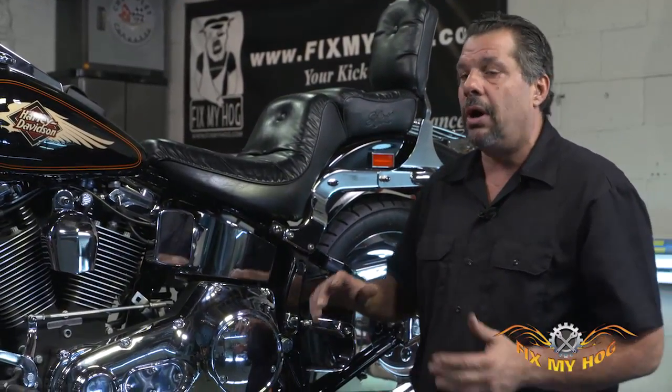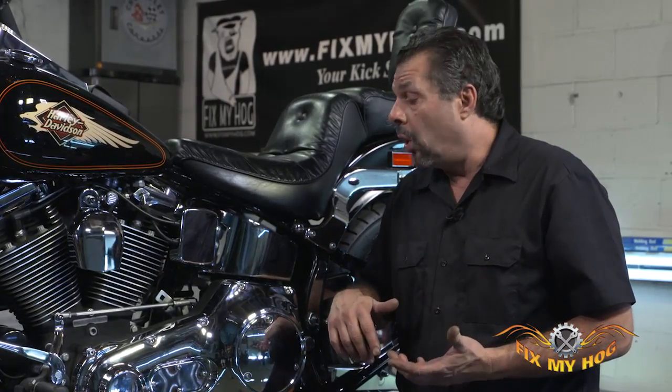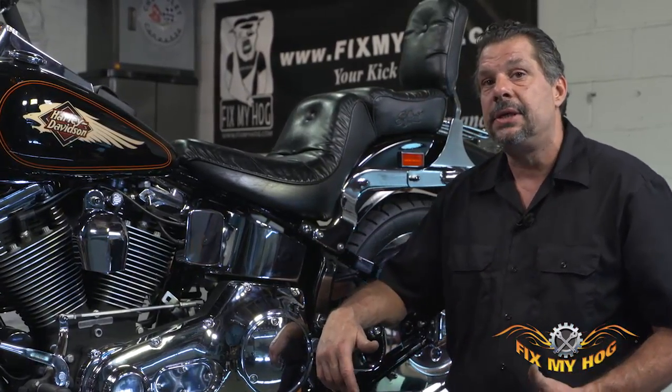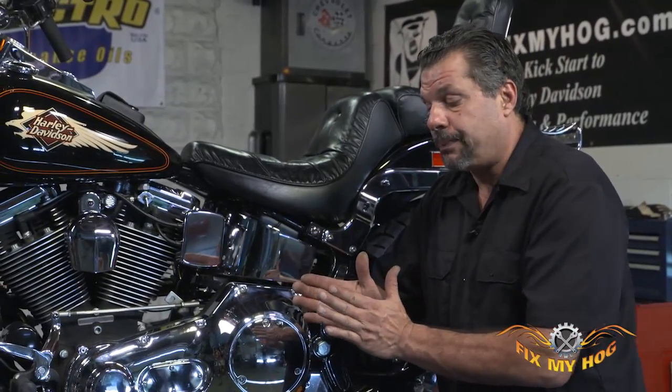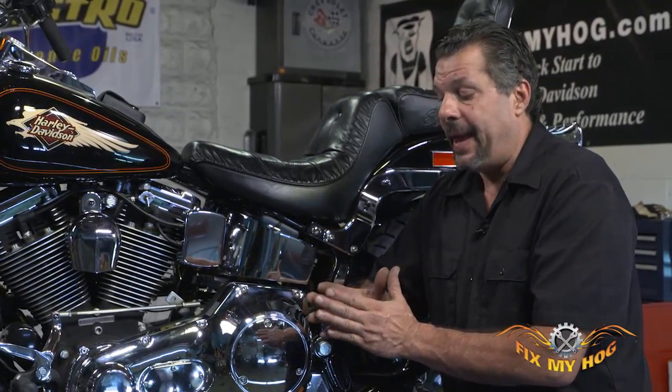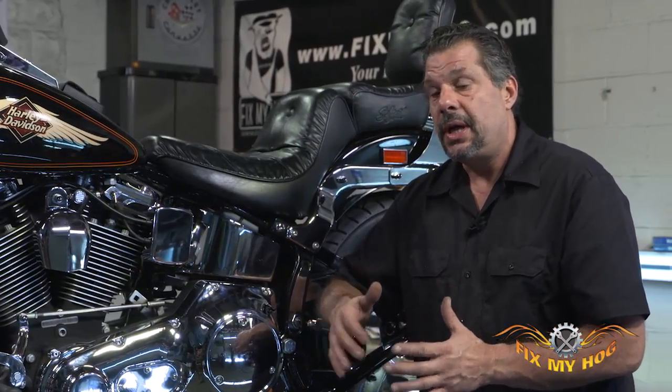There are a number of reasons why neutral can be difficult to find. One I've seen in the past is directly related to the clutch pack design — they have what's known as a spring plate in the center of the pack. If that spring plate works itself loose and spreads open, it makes the clutch pack thicker, keeps the clutch from becoming disengaged, and neutral becomes very difficult to find.